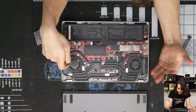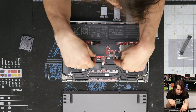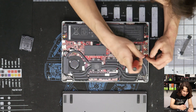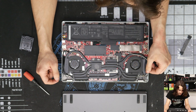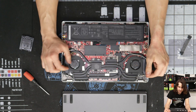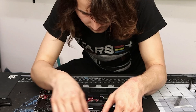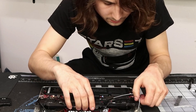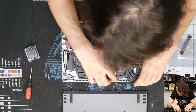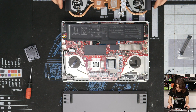Now we have to take off the fan assembly. There are two screws over here, two screws over here, and then a total of eight screws dead center. Be super careful with these fan connectors — don't pull by the wires. Get the wires out of the way, get all the screws out, and now it should just come right off.